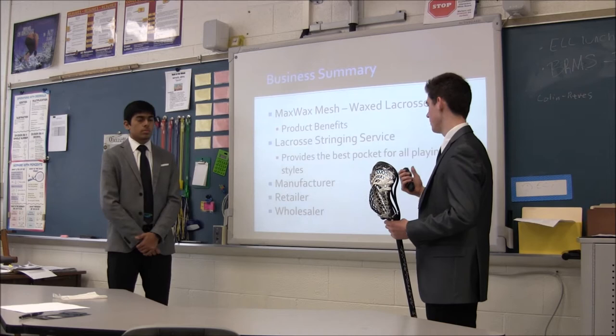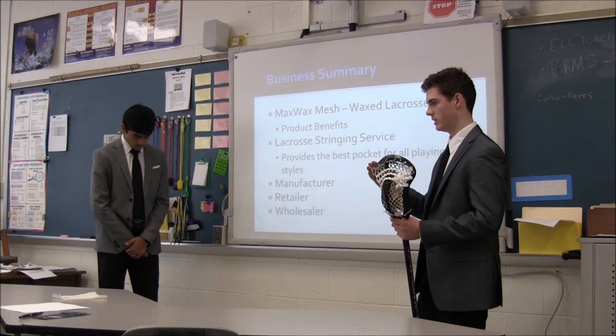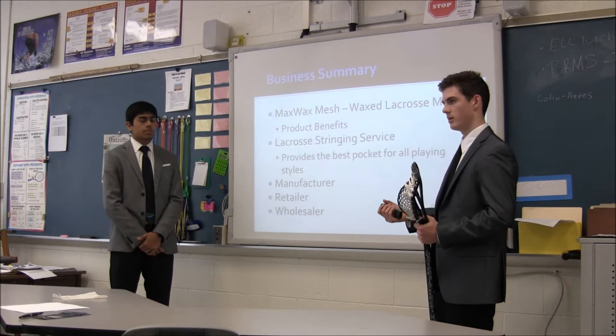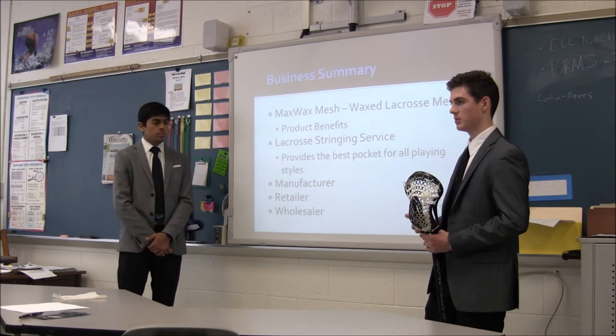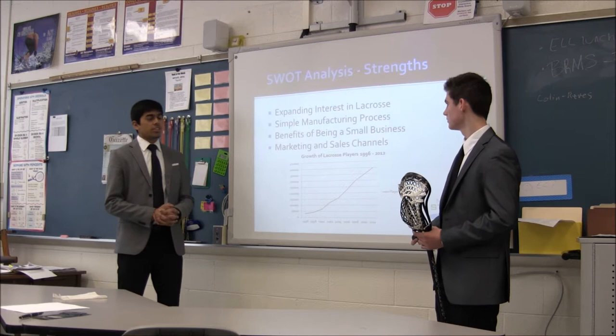Over the years we've learned how to be a manufacturer, a retailer, and a wholesaler. Through manufacturing the mesh we've learned where to get the base mesh from — we don't actually weave it, we do the coating of the wax and then package it up and it's ready to go. We're also retailers on our website maxlaxstrings.com where we sell at retail prices and people go there to buy it with PayPal. And then we're also wholesalers to sporting goods stores such as Play Against Sports, which is a great retail sporting goods chain that sells our mesh all over the country.